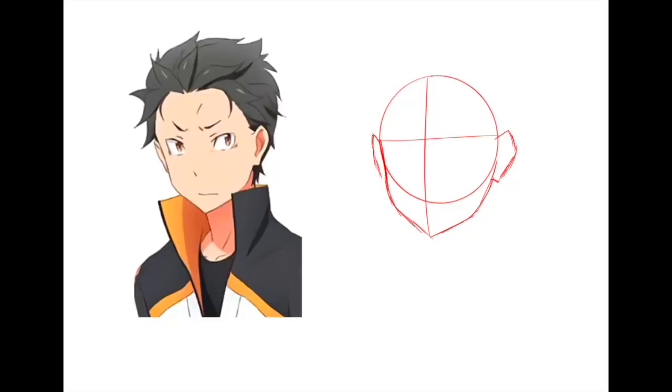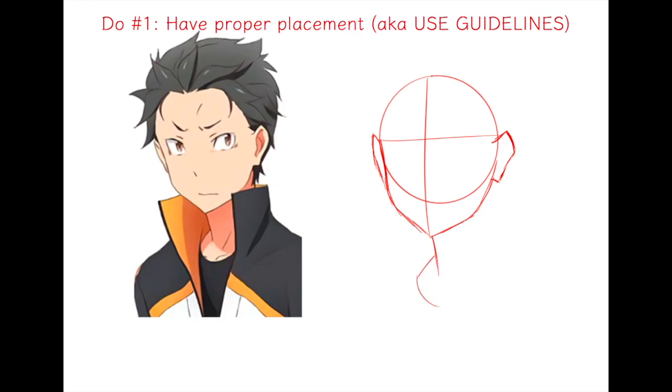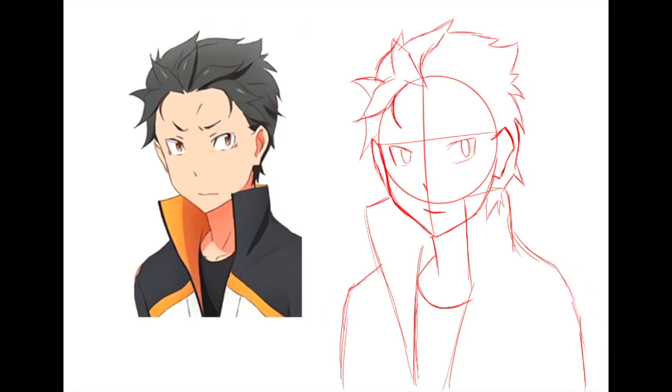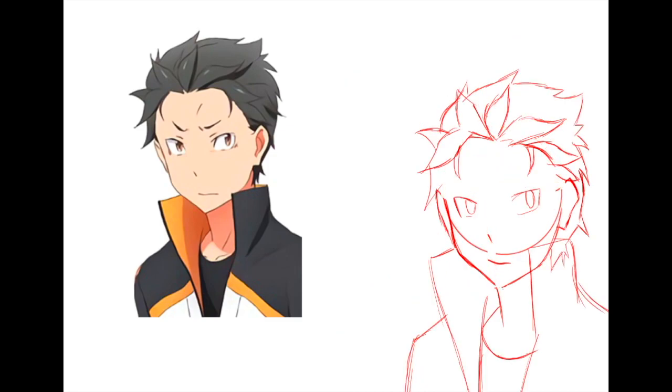Now for the dos — first, you want to have proper placement. Basically, you just want to use guidelines all the time. I can't stress this enough. Otherwise the proportions will be all janked up or messy. Guidelines are really helpful and help you know all the proper placement.